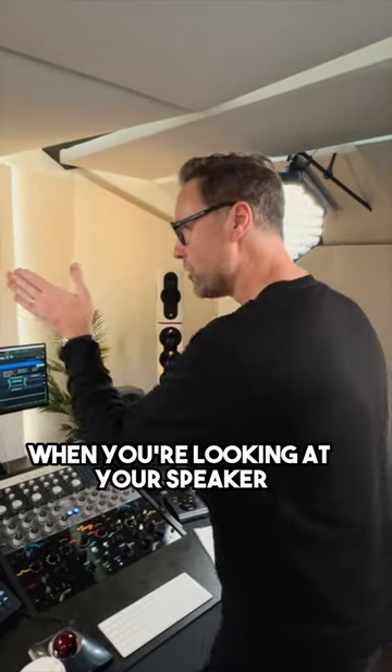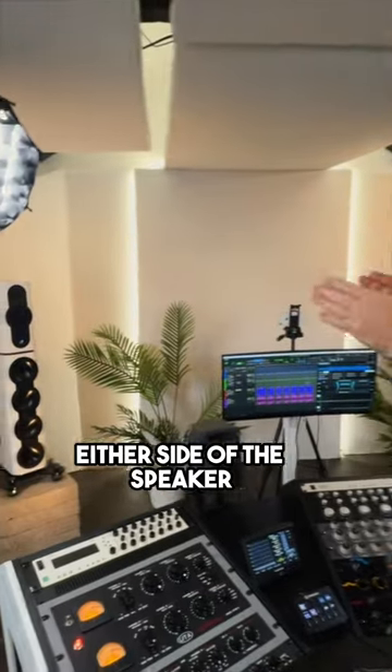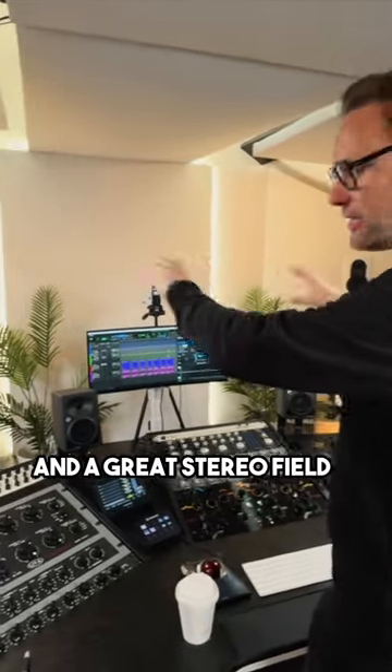The top tip is when you're looking at your speakers left and right, you don't want to be able to see either side of the speaker. That way you know they're pointing directly to the sweet spot, and you'll get a really nice sound and a great stereo field.